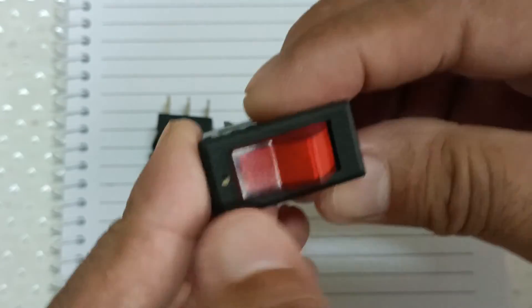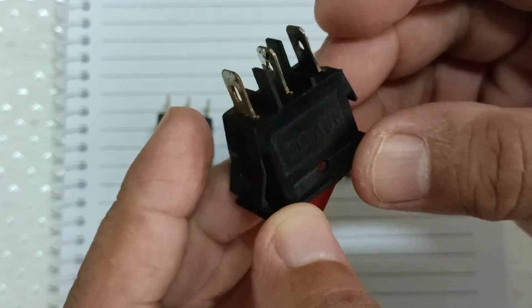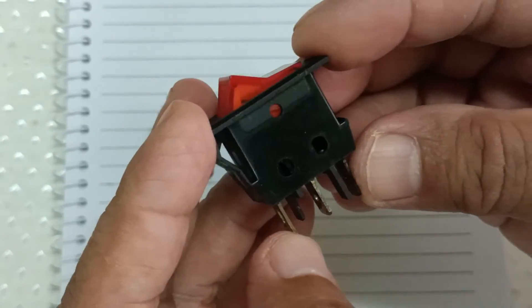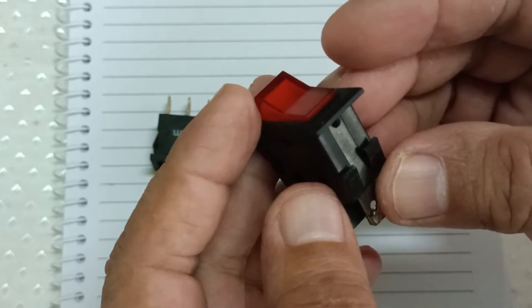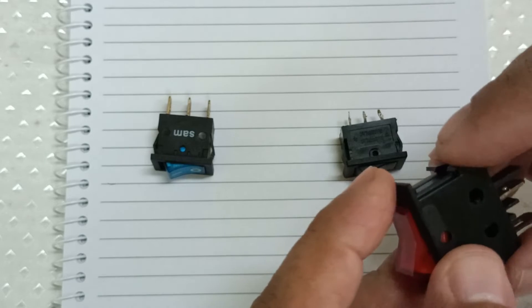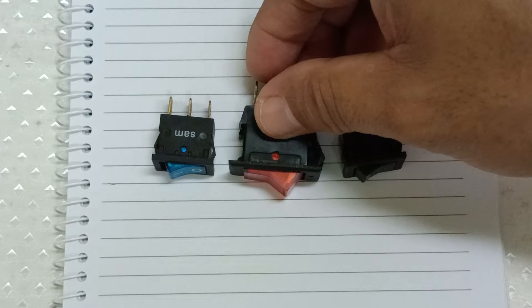The second switch here has a light with a voltage rating of 12 volts. It looks like an SPDT switch because of its three terminals, but it's actually an SPST or on-off switch in series with the light. The light inside is a filament bulb.